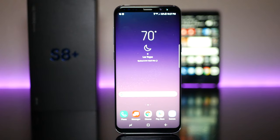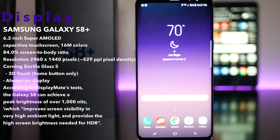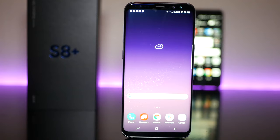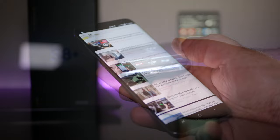The star of this show has to be the 6.2 inch Super AMOLED display with a resolution of 2960x1440. That's 529 pixels per inch and it has a peak brightness of over 1000 nits, making this one of the best screens to read outdoors ever produced. It's got virtually no bezels and it has those edges that made the S7 Edge so popular, even more refined in this iteration. And just like the Galaxy Tab S3, this also supports HDR content, which really pushes the envelope in terms of display technology.